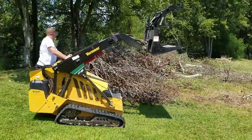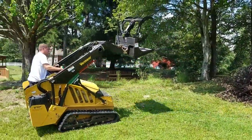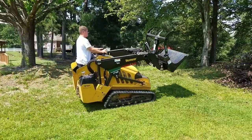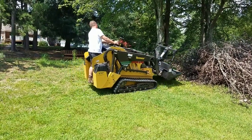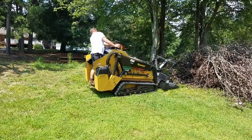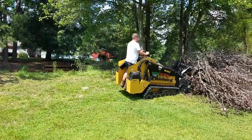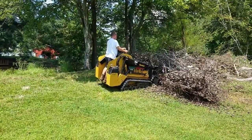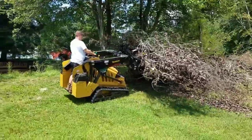Thank you very much to Justin Watson from Vermeer Heartland — really appreciate that attachment. For all my pond building buddies, that attachment right there is what I traded that boulder grapple attachment for. I ended up having no use for that boulder grapple attachment that I bought originally. Justin kept his word and let me trade that out evenly for this one, and I was very appreciative of that. Thank you Justin.